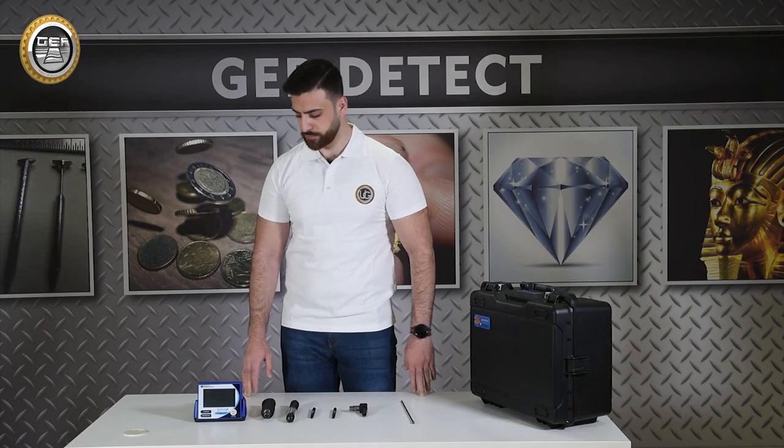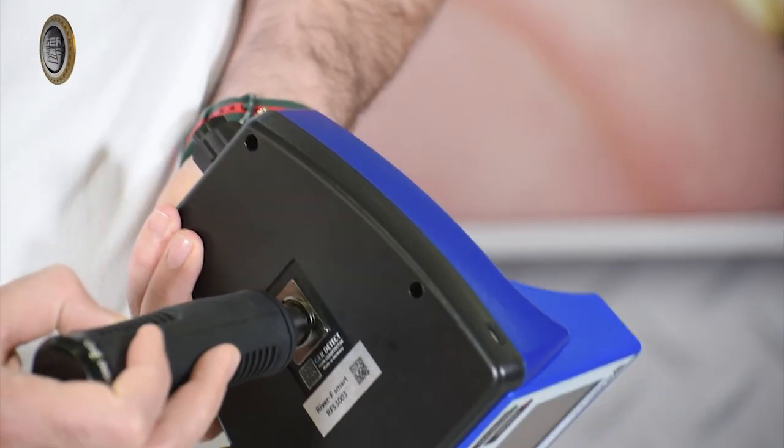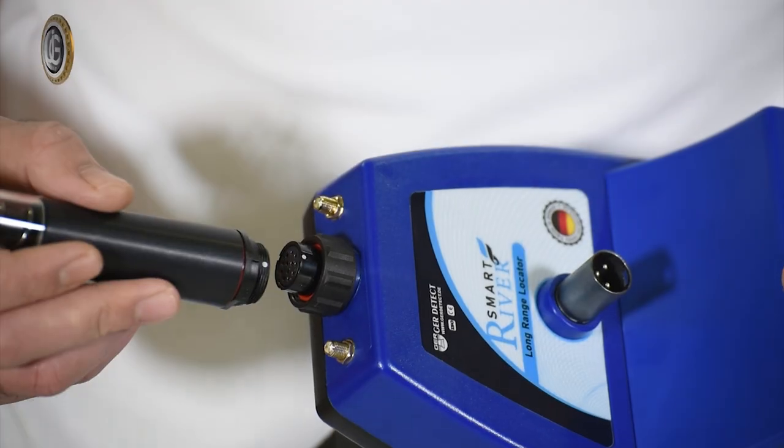First, install the handle of the device. Then install the super antenna.